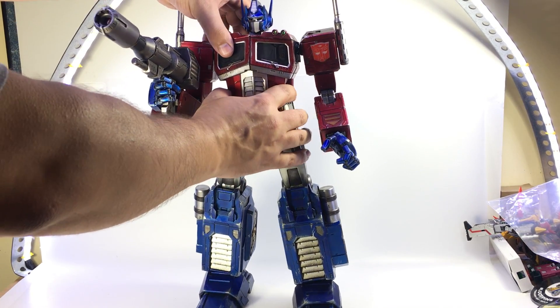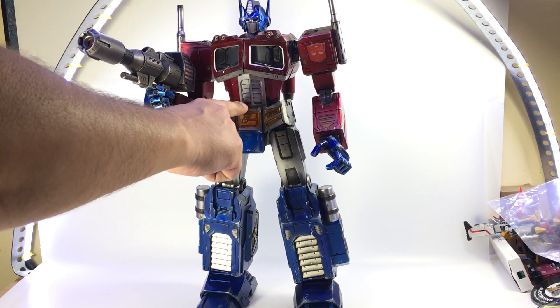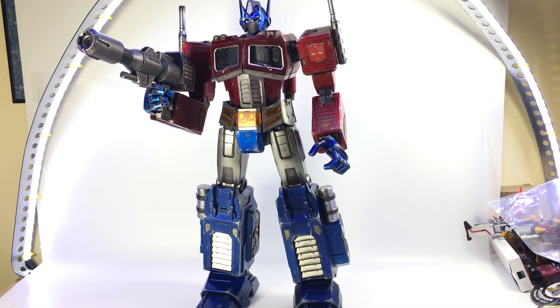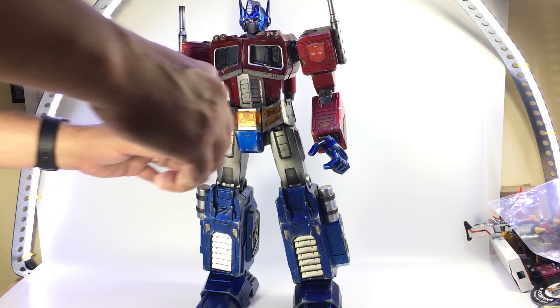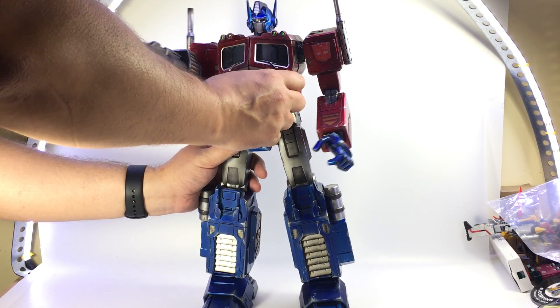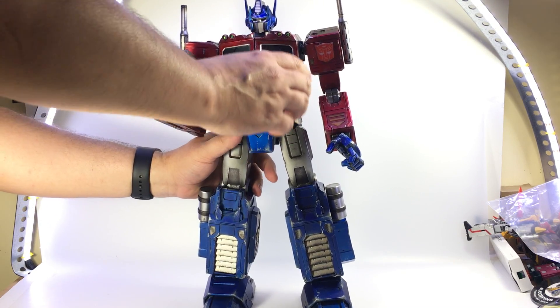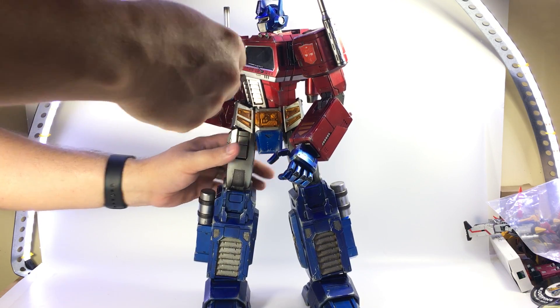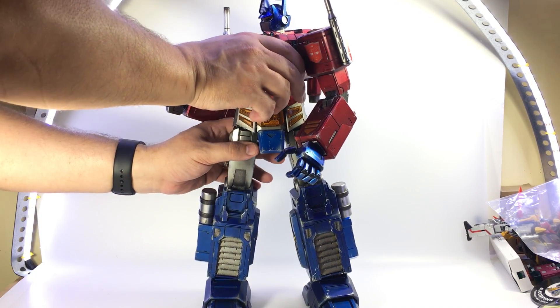He has a mid-torso swivel right above the grill. I can feel a joint at the waist, but it's a little stuck to the point where I could probably twist it enough to unstick it, but I really don't want to risk snapping it. A lot of that happens on pre-production samples and gets fixed on the final version. I can feel the joint down here — wobbling it back and forth a little bit... and unstuck it. So yeah, there's a waist swivel there as well.